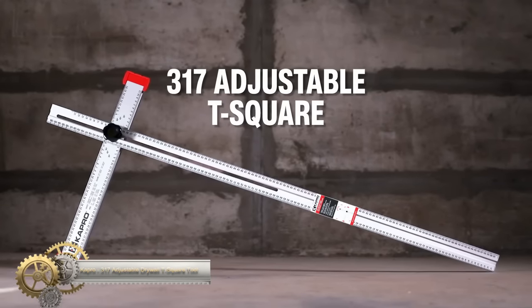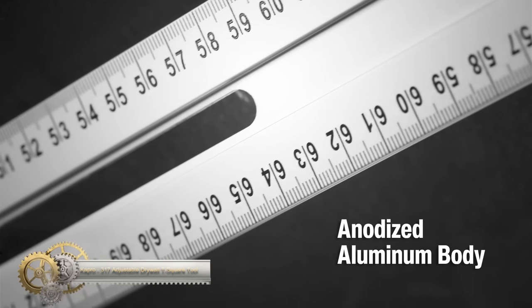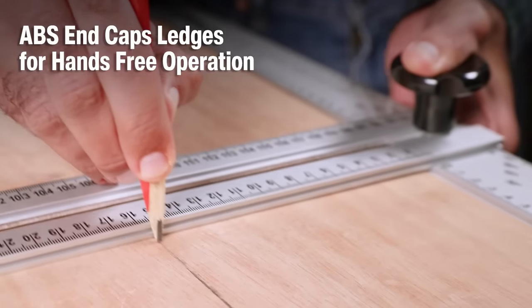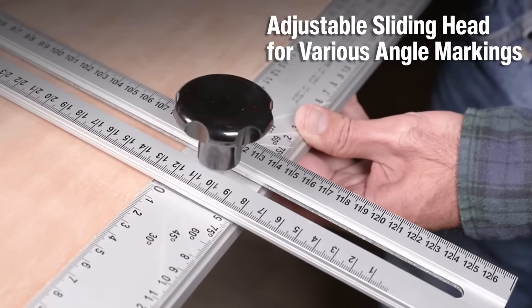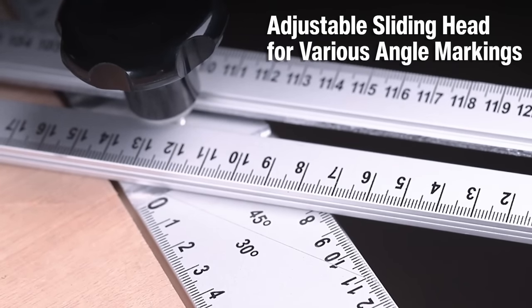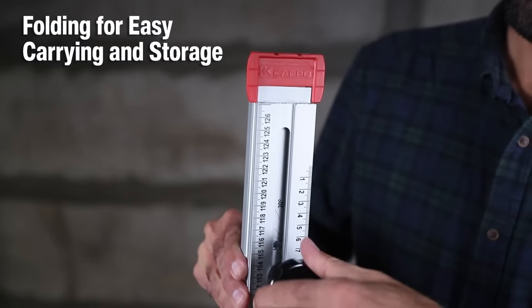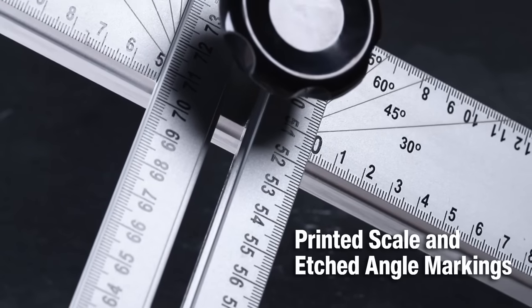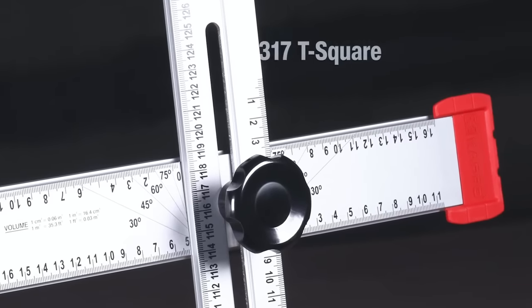The Capro 317 Adjustable T-Square is a versatile tool for anyone in need of accurate measurements. Its double-edged aluminum ruler with an anodized finish is durable and long-lasting. The T-Square features a sliding head that easily adjusts to any angle, with a strong screw lock that keeps the head in place. Its ABS end caps have a hands-free holding ledge that prevents slipping or sliding, ensuring that your measurements are always accurate. Additionally, the T-Square folds for easy storage and transport. With printed scales and etched angle markings in Imperial 1/16th and 1/8th, the Capro 317 is perfect for technical drafting, drywall, interior design, and home improvement projects.